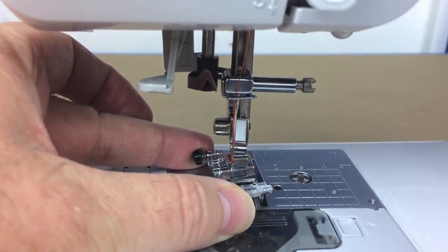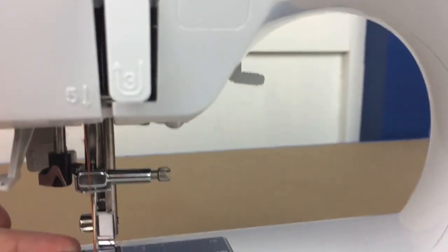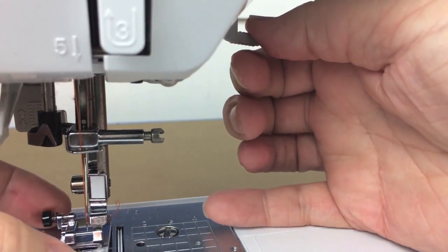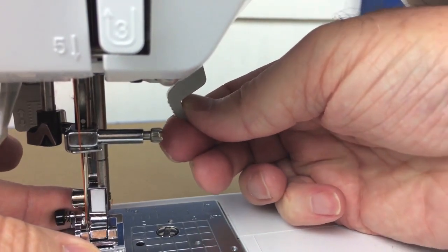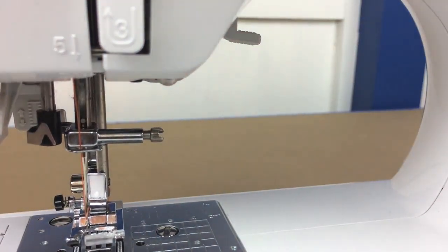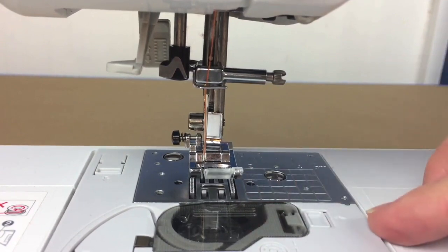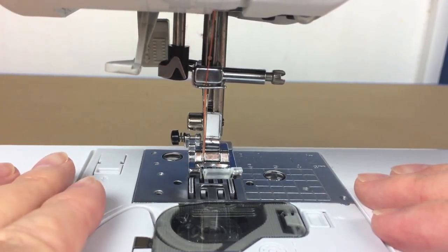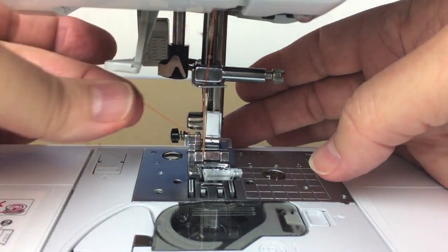Use the lever to raise and lower the presser foot — on this machine it's on the right side, but for some machines it may be on the very back or side. Line up the presser foot with the clip part, slowly lower it in, and you'll hear it snap. Lift up and confirm all pieces are connected. Now that I've got the foot on and the machine threaded, I'll guide the thread through the slot in the presser foot.